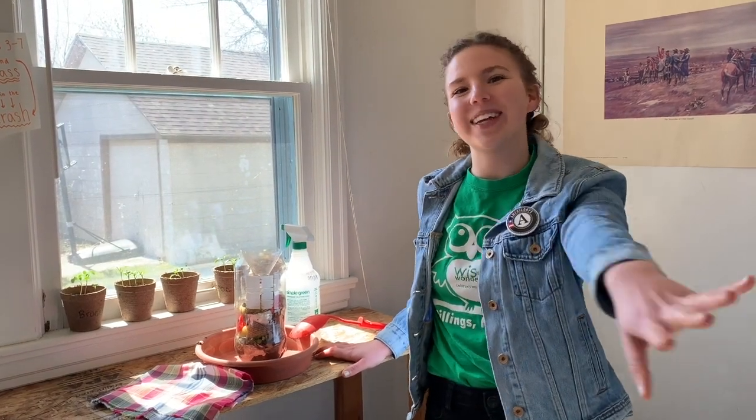Once the bacteria has broken down your soil and you have fully made compost, you can use it to pot new plants. Thanks for celebrating the earth with me today. I had so much fun and I can't wait to see how all of your compost bins turn out. Join us next time on the Wise Wonders YouTube channel.